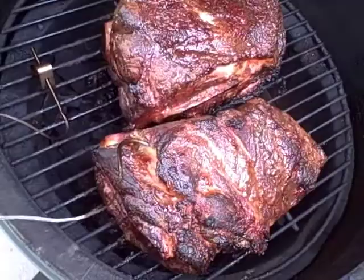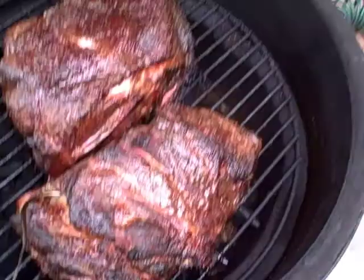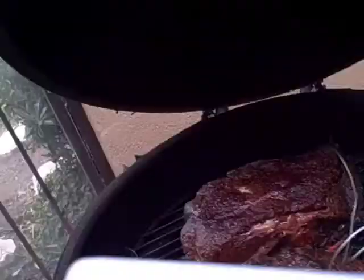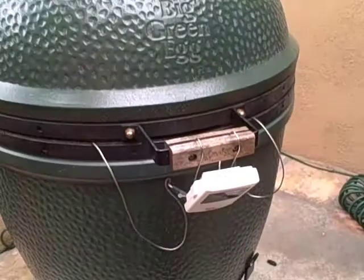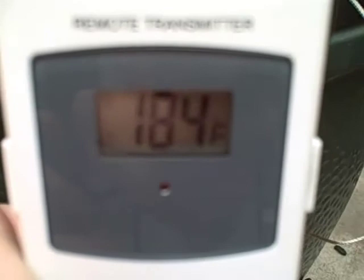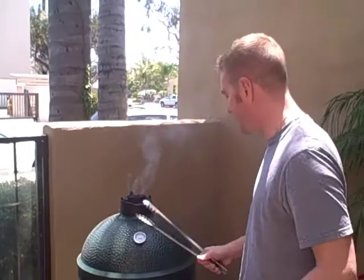Here we are, 9 a.m. Sunday morning, just taking a quick peek at what we've got going on. These pork butts are looking good. Just need to make a couple of adjustments to my thermometer — it's telling me a temperature I know can't be right, it can't be that hot yet. Let me stick it in over here and get a better reading. Grill temp is 184 degrees, meat temp is 145 degrees — probably another five hours or so. We'll check back then.